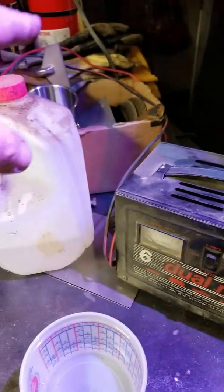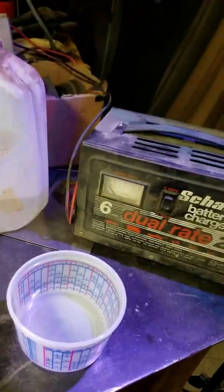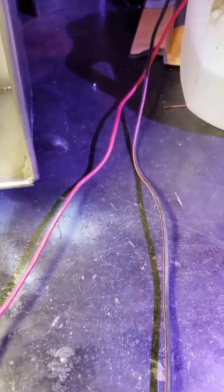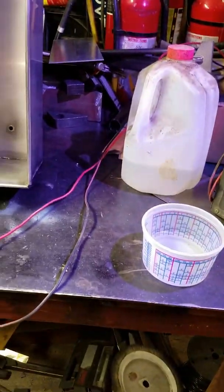I got rid of the metal cup and got a plastic one, because muriatic acid and metal — I don't want to ruin my cup. So I'm going to turn that thing on. Basically — see that spark? Right now I have my brush wires connected to the positive on the battery charger, and the negative to the part, and I'm going to dip this into the muriatic acid and brush it on.